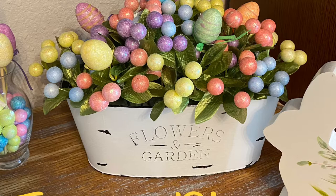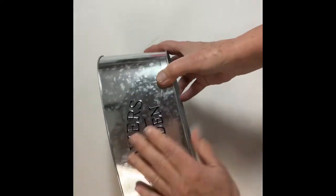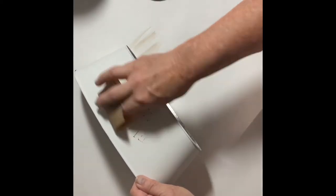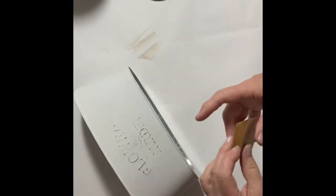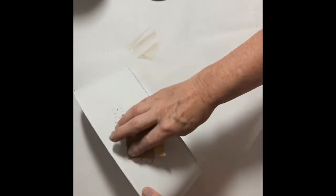Our first craft is an Easter planter. I picked up this planter at Dollar Tree and gave it a couple of coats of — you guessed it — Rust-Oleum chalk paint in linen white. The lettering on the side of the planter is slightly raised, so after it dried I took sandpaper and went over the lettering just enough to let it stand out a little. You can play around with that and do as little or as much as you like.